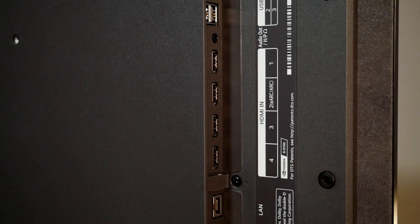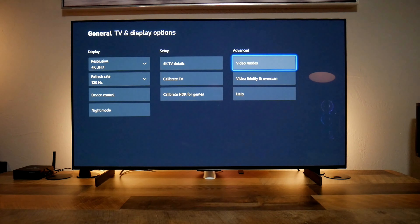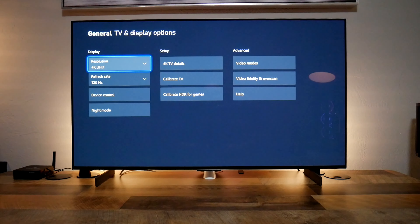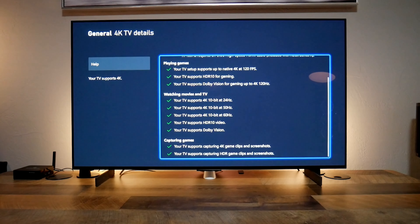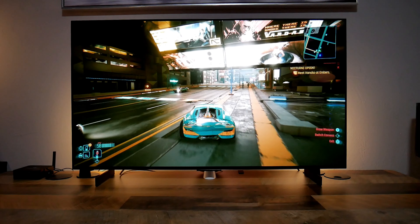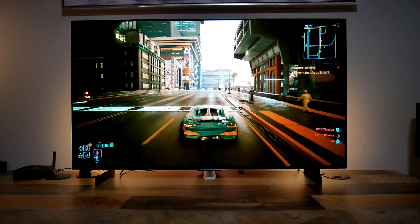I've been using this TV mostly for gaming and that is the main reason I purchased the 42 inch version. I normally use a 32 inch 4K monitor for gaming, so adding 10 more inches is a big jump. I do sit around 3 feet away from the TV to get adjusted to the picture, but it's totally worth it.